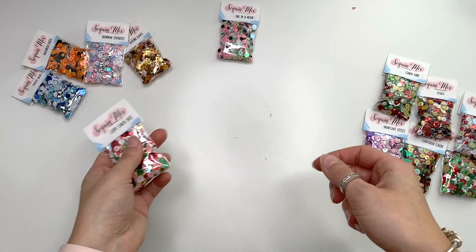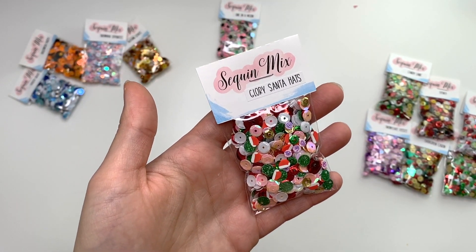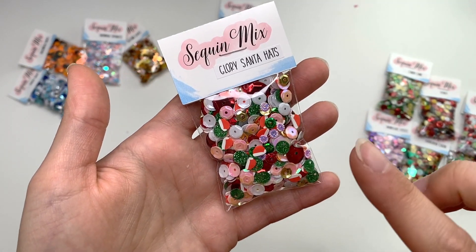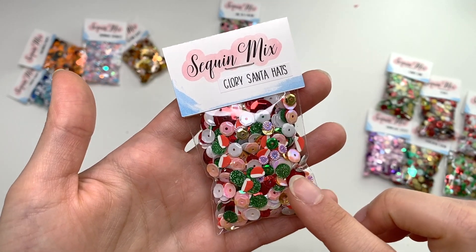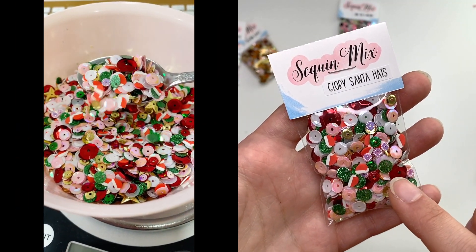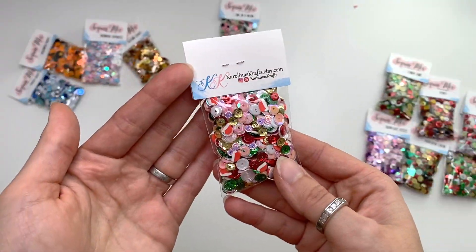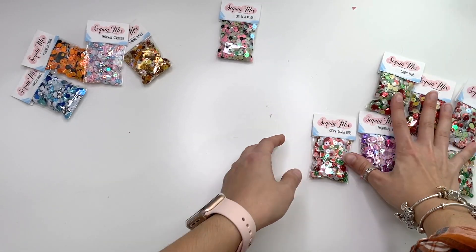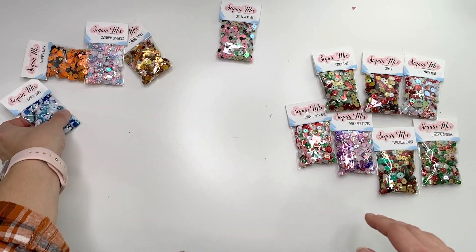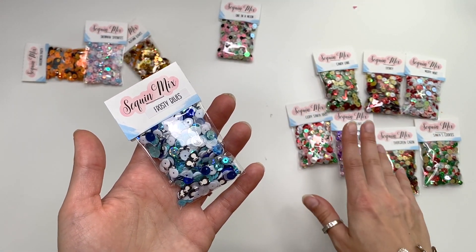Then there's Glory Santa Hats, the last Christmas-themed one I have. This mix has little santa hat sequins with greens, pinks, and whites — super cute! So far most of these have been Christmas-themed, though Disney could be Christmas too I suppose.